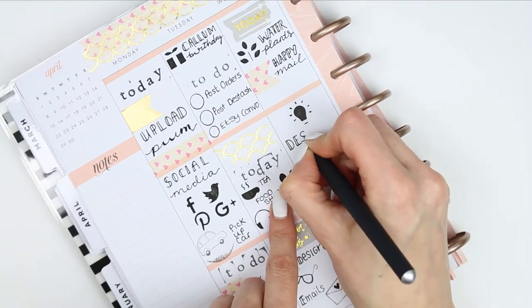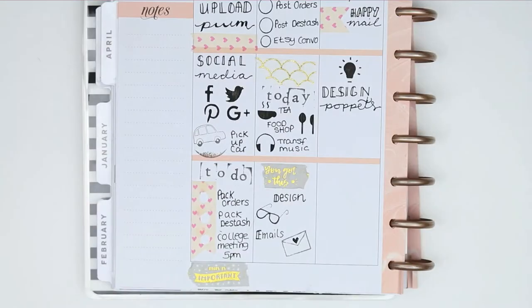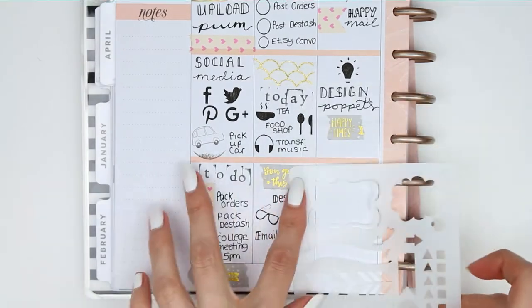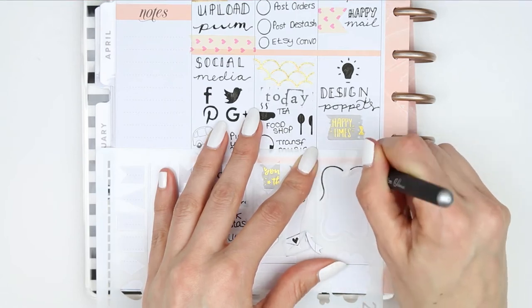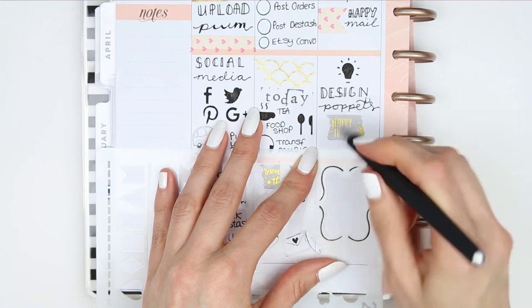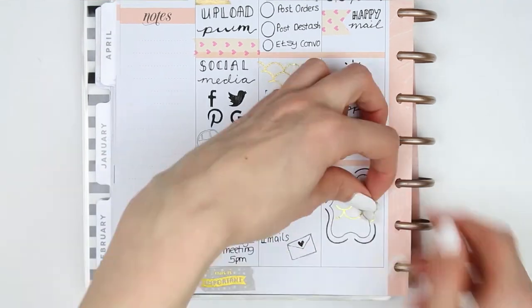Underneath there I put the little light bulb stencil as I'm going to be designing some new puppets, and underneath that I put another piece of washi that says 'happy times'. I wanted to create something like a full box because I've got no full boxes and I'm not using a kit. I saw this big box on the stencil, so I stenciled that on and then cut up some washi and put it inside just to make it look a little bit more pretty.